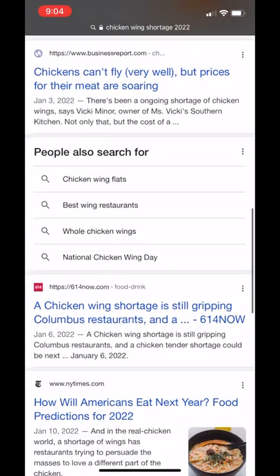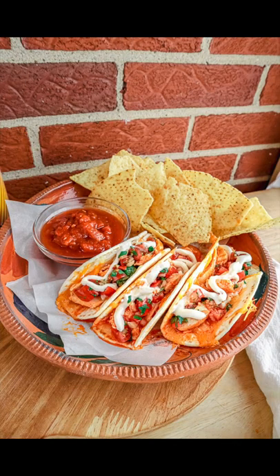It might be hard to find chicken wings before the big game, but don't you worry — I have three other amazing options for you to make. First up is the buffalo chicken slider.